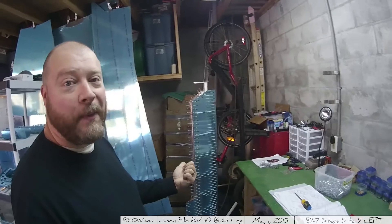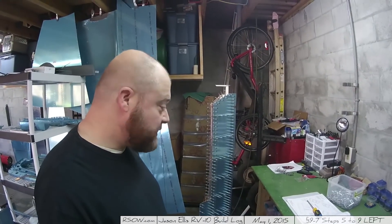For now, I've got to start dimpling the skins and basically getting everything ready to fully assemble this sucker. Then I'll work on that one. Good times, having fun. It's a little cold out - it's been 80 degrees here and now it's 40, and I don't know what that's about. Oh well, here we go.